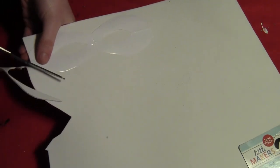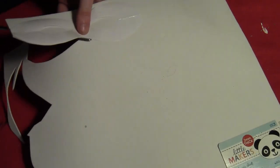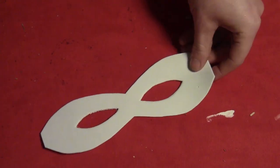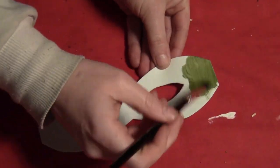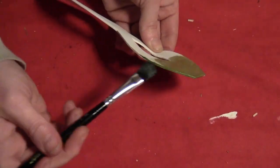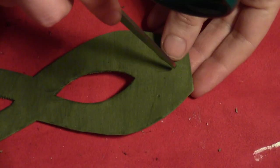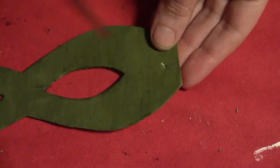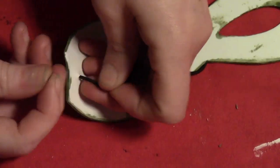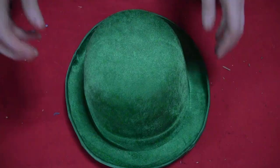Then I took the mask template — also in the download — and put that on some 2mm craft foam and cut that out to make the mask shape. I gave that a coating of green paint on the front only since the back won't be seen. I drilled a hole — you can drill the hole first so the paint covers the little bit of white that shows — and then tied some stretchy string into the holes.